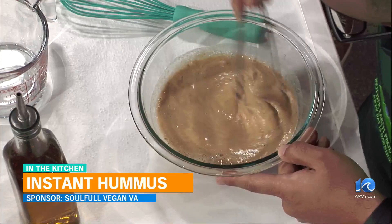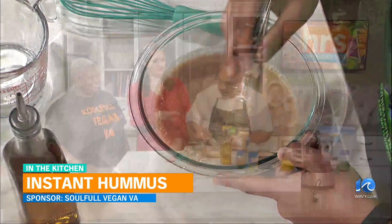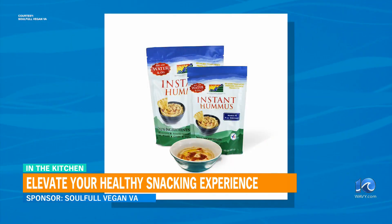Oh my gosh, so we don't need the chickpeas and all that — it's all crushed up in the powder that we can get from you. Correct. So that's all you got to do, and it's going to thicken up. This is one of the many products that will be on display at the Soulful Vegan Expo, this Wellness Expo. Tell us about that.